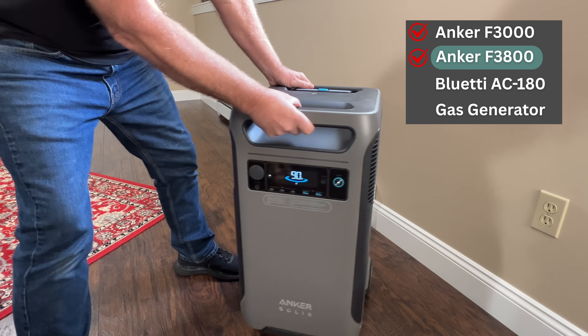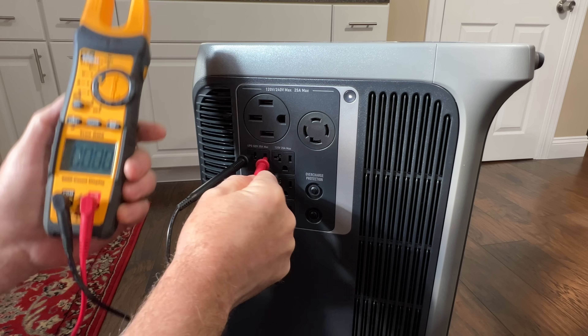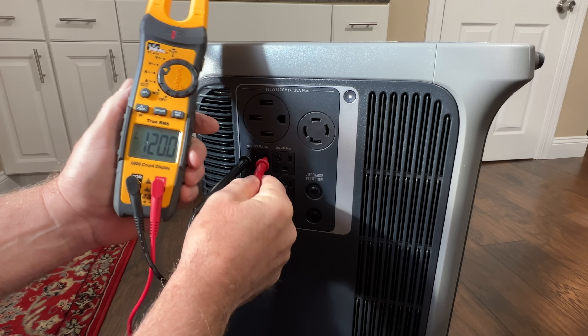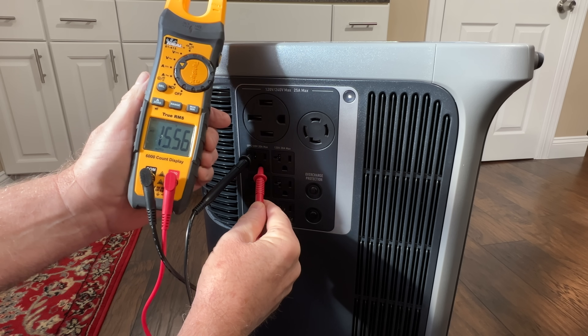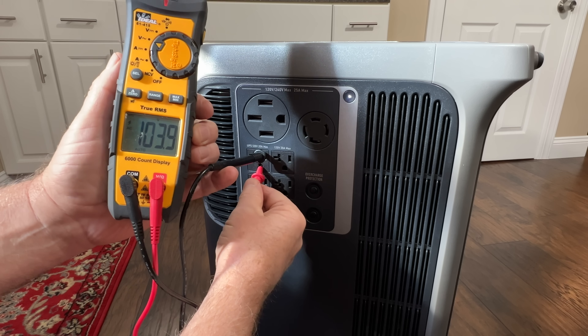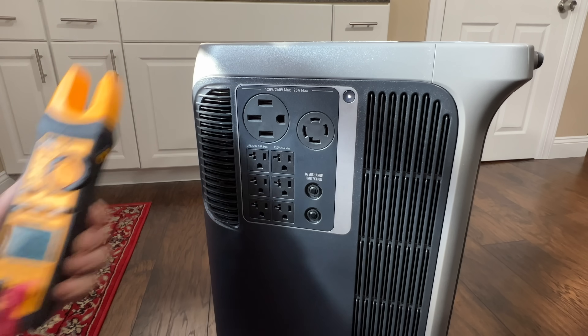Let's take a look at this F3800. Hot to neutral first — right at 120 volts. Neutral to ground is 15 volts, and hot to ground is 103 volts. So again, very strange readings.